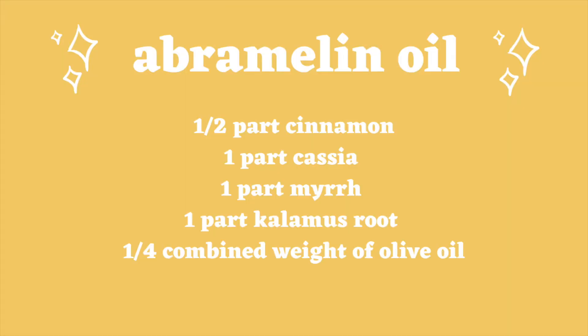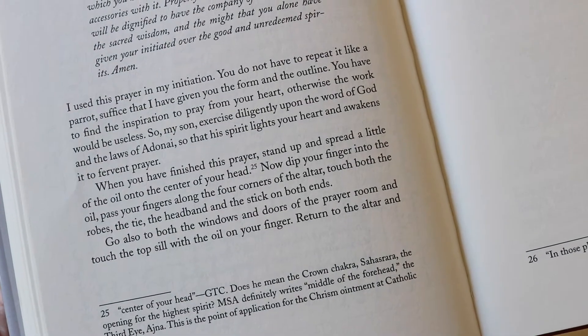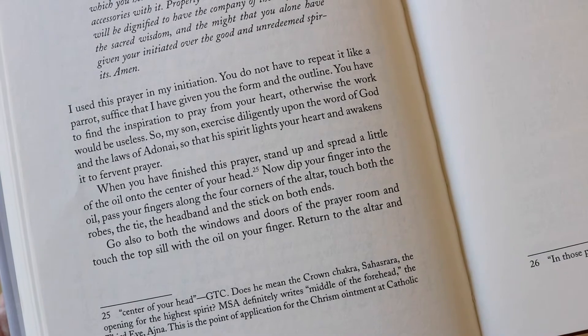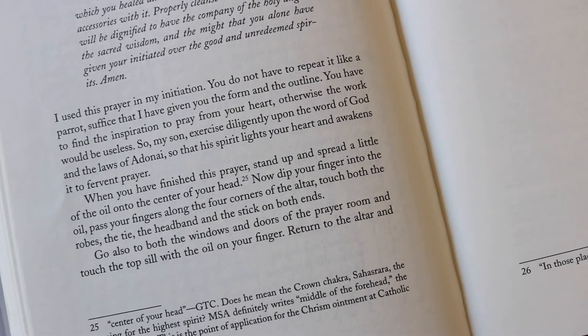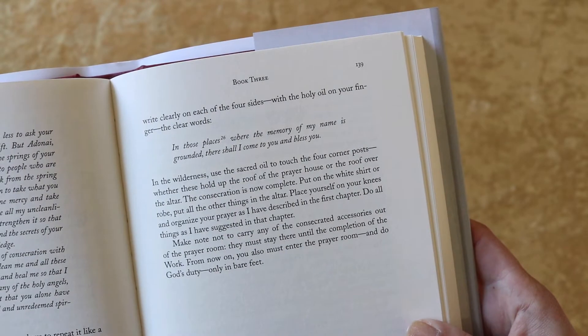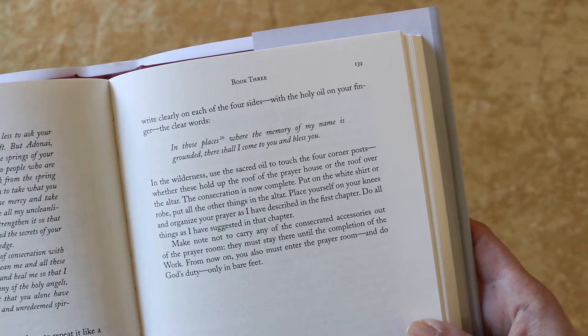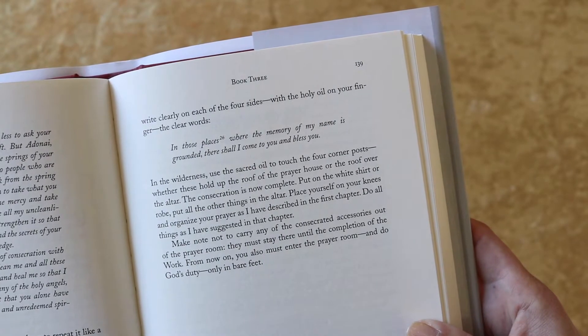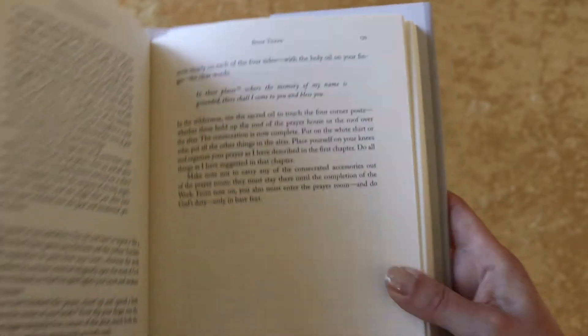I've also typed it out so you guys can see it more clearly. In this portion of the book, they are talking about what you're going to use the oil for — as I mentioned, for anointing your altar, your ritual garments, your robes, etc. The book goes a lot more into detail because there are a lot more ritual steps you have to take, an oath and all kinds of things, so I recommend you read the book if you want to know more.